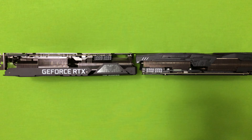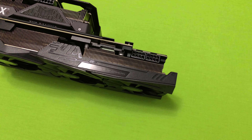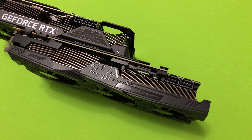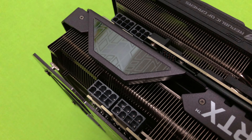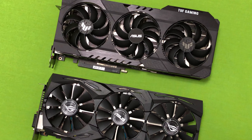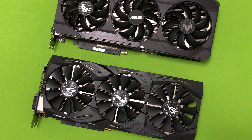The Asus TUF 3090 is a 2.5 slot card, so its thickness and height are very similar to my old Strix 1080 Ti. However, the TUF RGB logo and the power plugs are higher than my Strix, so it may cause some troubles if this card is plugged directly to the motherboard in some ITX cases. But if the Strix 1080 Ti can fit in your case, I think this card would cause no problem with installation.